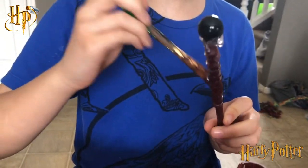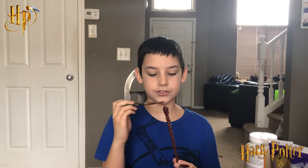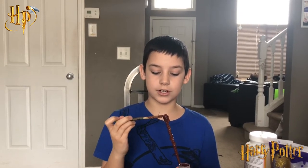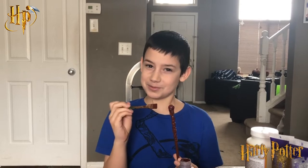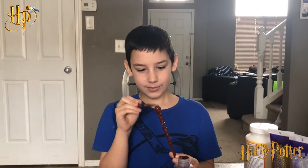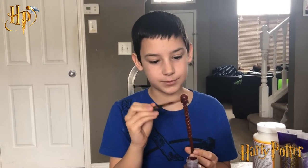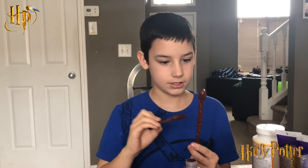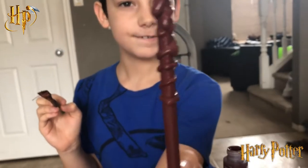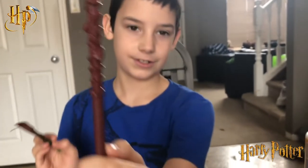One fun fact: the wand is actually nine and three quarter inches long, which is pretty cool. The train in Harry Potter leaves from platform nine and three quarters to Hogwarts school. This is how it's looking, but I need to do another layer on the marble because you can still see a bit of black.